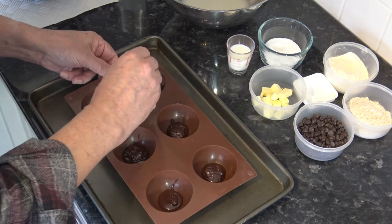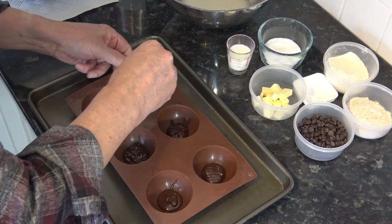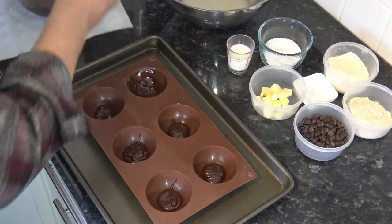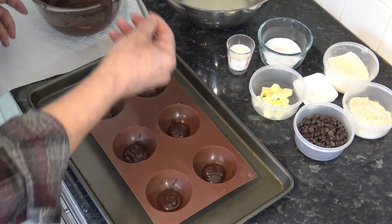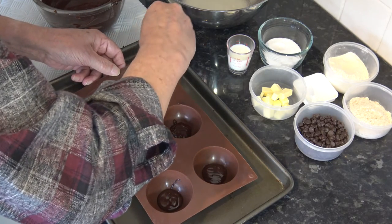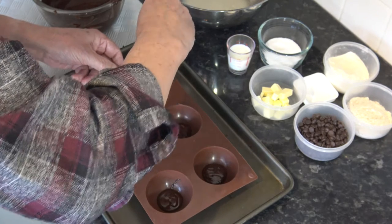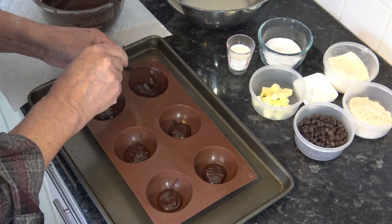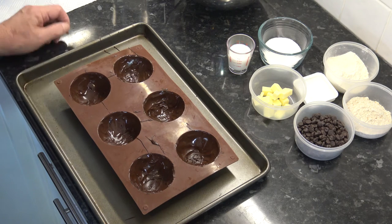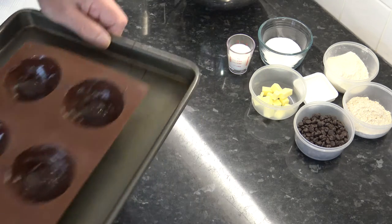With the chocolate in the mold, just going to drag it up the sides. You want it thick enough that it's going to stand up properly, but not too thick — it has to be robust enough to have the biscuit attached to it later. That's the chocolate lining the mold and I'm going to set that to one side and allow the chocolate to go hard again.